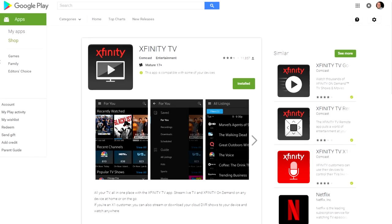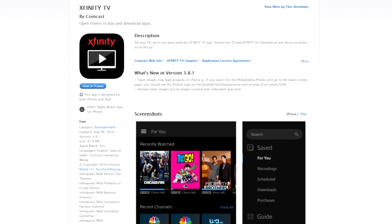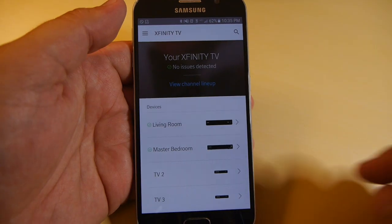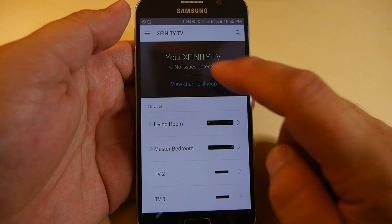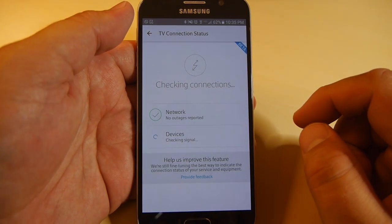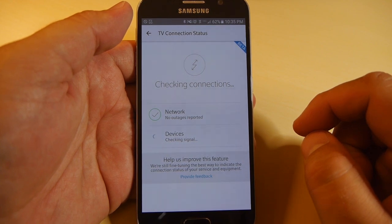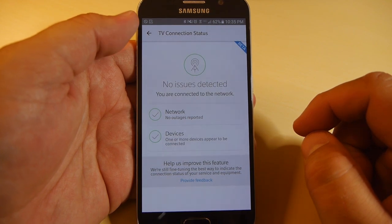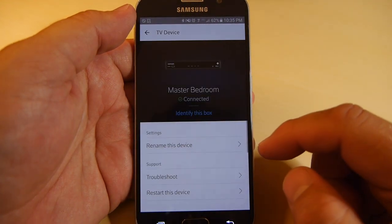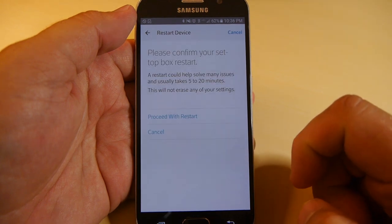Or more — you can do this from your mobile devices. Search for Xfinity TV from your favorite app store to download it to your phone or tablet. And last but not least, if your cable box is acting up, there's no need to root around behind your TV to reboot it. Search your app store for the Xfinity My Account app — you can use it to check for outages and, if there are none, to reboot your system without having to stand up.